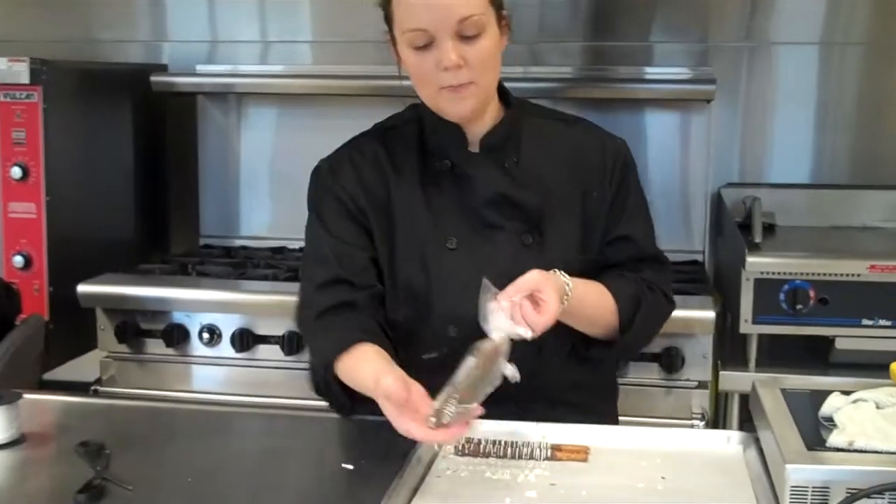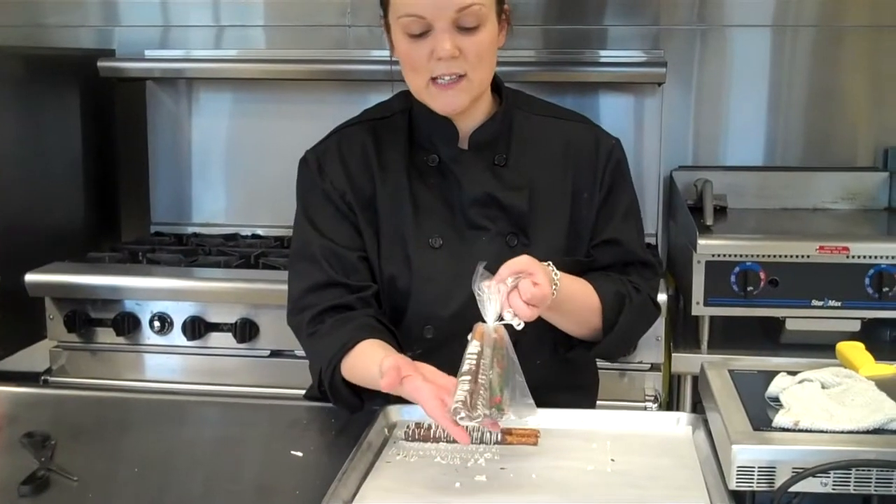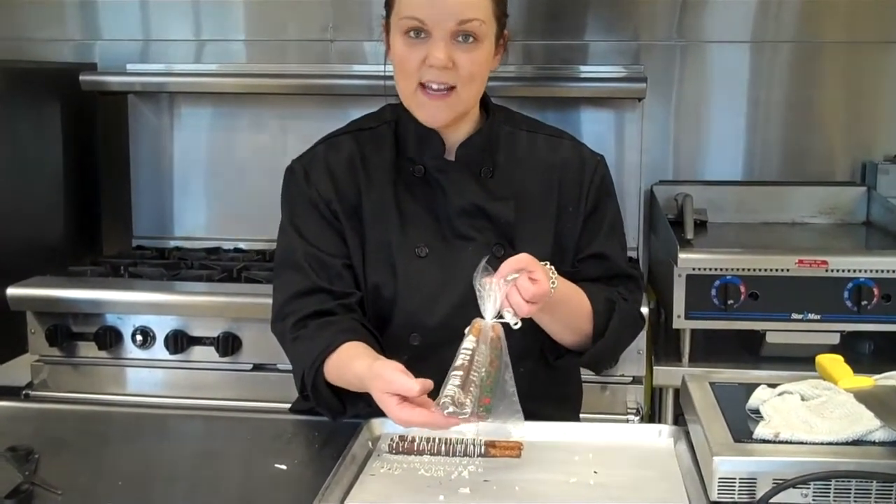And then it will look just like so, and you are ready to sell this. We sell these for $1 for three chocolate covered pretzels. Thank you.